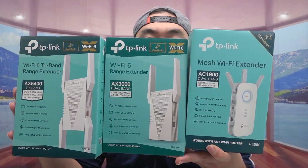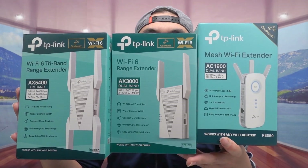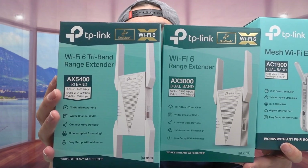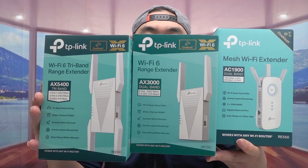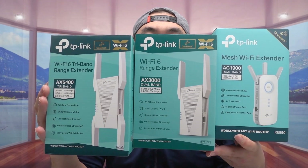The AC1900 gives you one mesh option but does not include Wi-Fi 6. The middle one, the AX3000, gives you Wi-Fi 6, one mesh option, and a wider range. The AX5400 on the right gives you the widest range, the best options, and tri-band support to help with interference and provide a better connection.